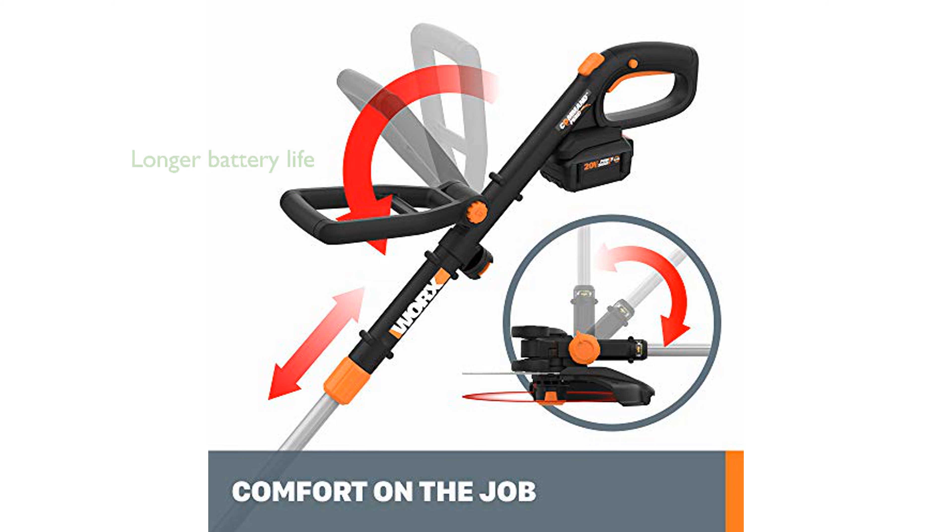The included 4Ah PowerShare battery provides twice the runtime of previous models, making it ideal for larger yards and extended use.